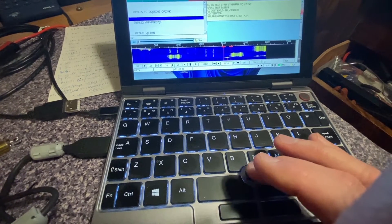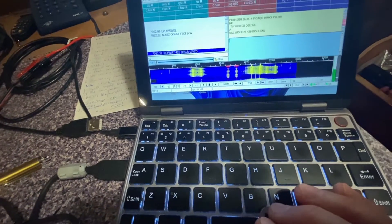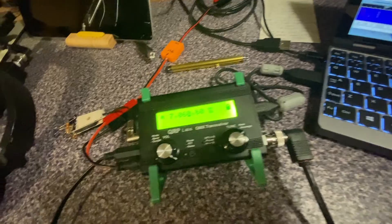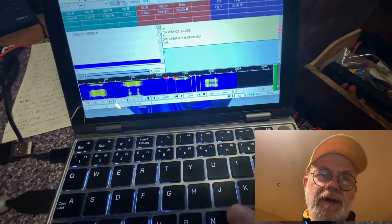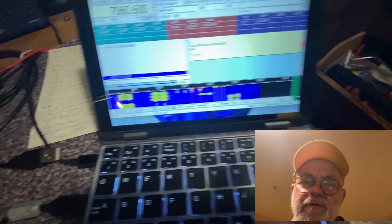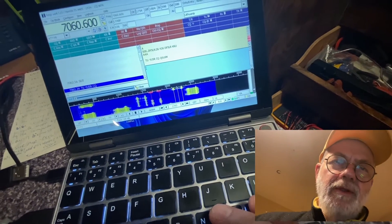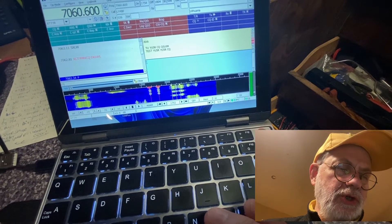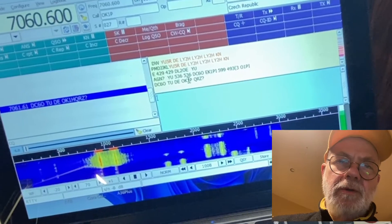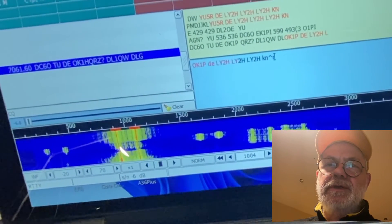We can see the band is full of strong stations. Even with enormous signals, the QMX is coping pretty well — it's not like the whole band is shut because of one strong station five kilohertz away. The whole bandwidth of three kilohertz is full of strong stations, and I can copy all of them. The dynamic range of the QMX shows itself very nicely. Oscar Kilo 1 Papa — let's try to call that station.